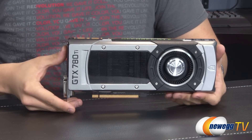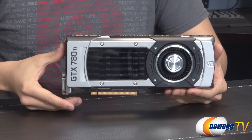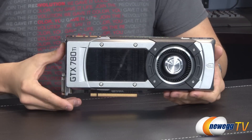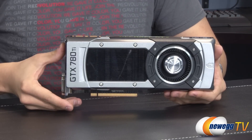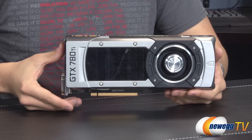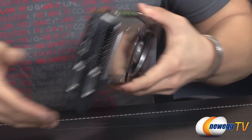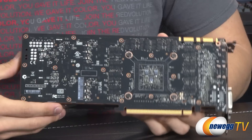Jumping right into it, this card has a base clock of 876 MHz and a boost clock of 928 MHz. It does have quite a few CUDA cores as well — it's got 2,880 as opposed to the GTX Titan's 2,688. That's because this is a fully unlocked GK110 GPU.